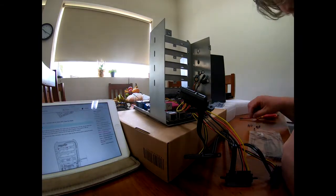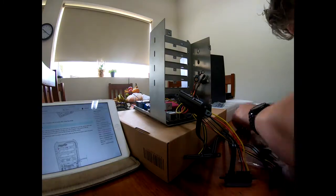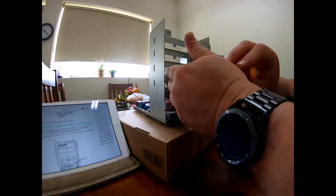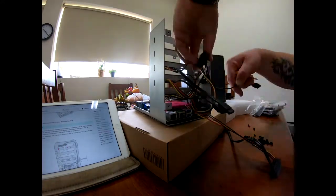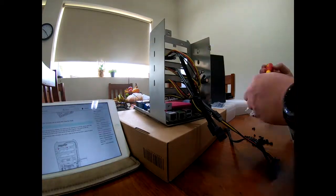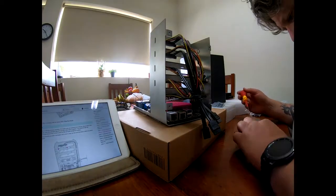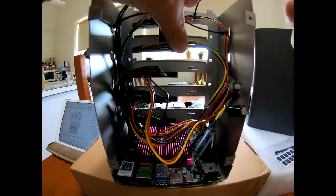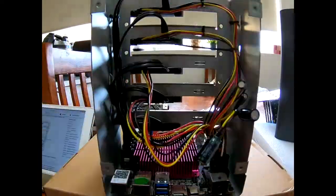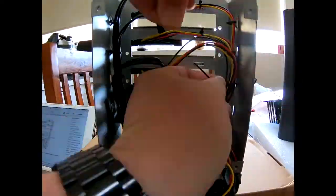I do have a problem with — I think it's bay two — one of the holes that you screw into might have had some problem, so I'm gonna have to replace that with a little bolt. Bay two wouldn't go in properly, so I had to use my hands to actually push that SATA data and power plugs into the back of the drive once I slid the tray in.